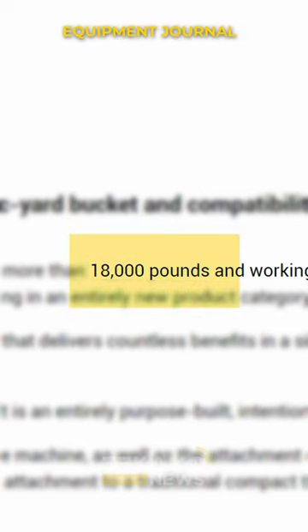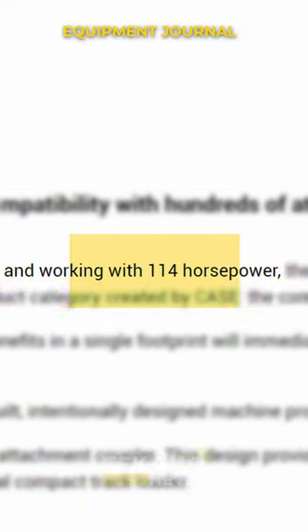So the Case DL-550 weighs 18,000 pounds and has a 114 horsepower engine — perfect for your small site dozing. Small dozers are not common, so what it's going to do is replace skid steers as well.